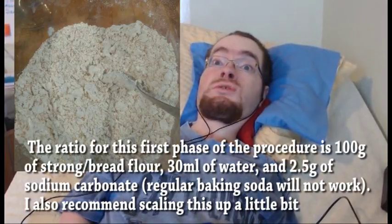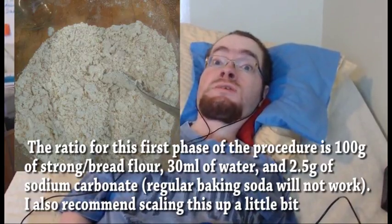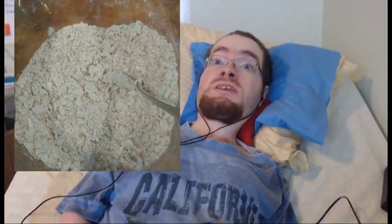Here is my current procedure for making pre-treated ramen flour. You'll need some form of high-gluten wheat flour — I used whole wheat bread flour, but I recommend starting with white bread flour. For every 100 grams of flour, you'll need 30 grams of water and 2.5 grams of sodium carbonate. Dissolve the sodium carbonate in the water first — you might need to warm it up slightly — then combine it with your flour to make a very dry, crumbly dough.